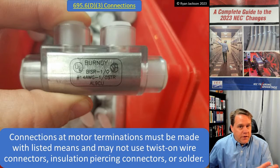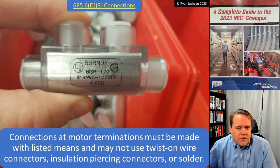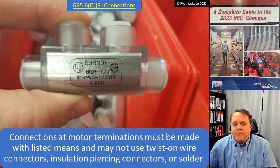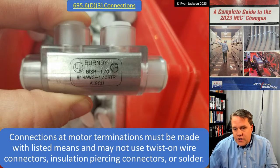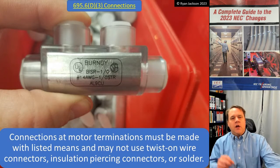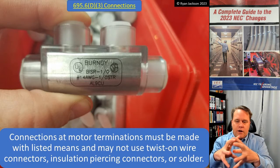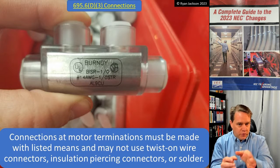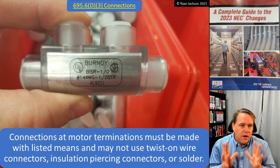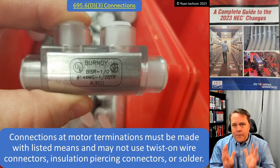The other thing in this section — which didn't change but is worth talking about — is connections at motor terminations. They have to be made with listed means and may not use twist-on wire connectors, insulation piercing connectors, or solder. You can't just use your standard twist-on wire connectors; you've got to use some sort of pressure connector or similar. A lot of people will use a device like this, and that would be fine.